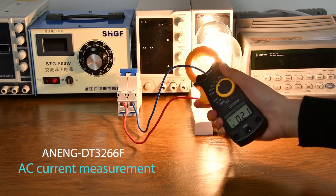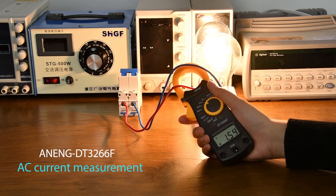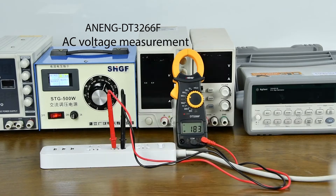AC current measurement must be connected in series. When measuring AC voltage, a transformer is necessary.